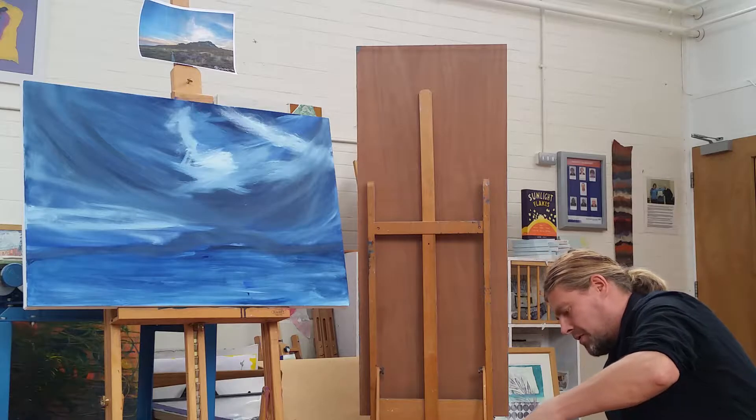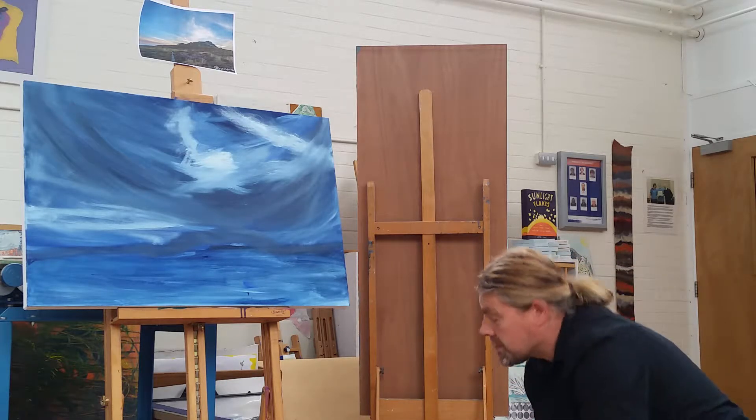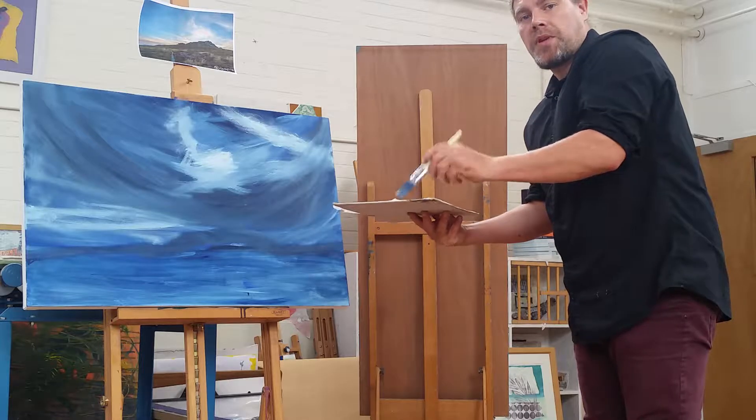This is the first painting of the Series 6 Northumberland, and it's based on a photograph of Simon's Eye in Northumberland. Beautiful place, beautiful scenery.